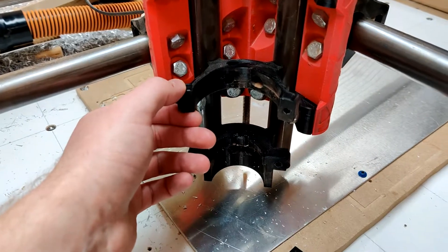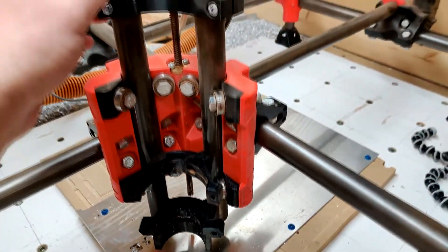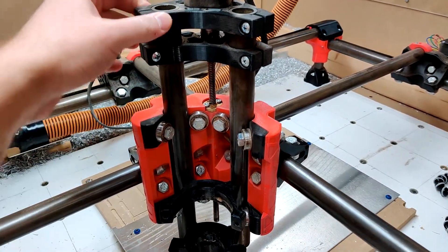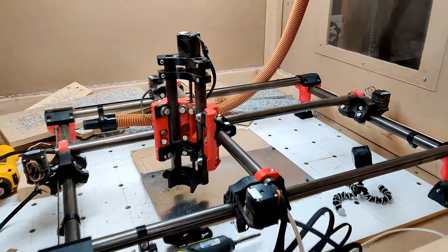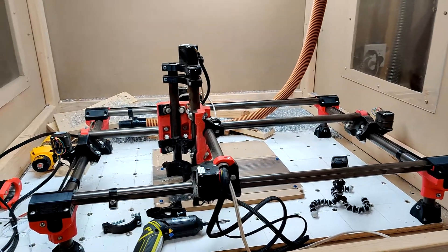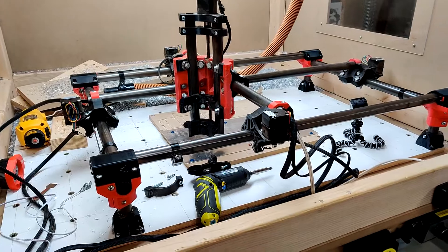My whole gantry is moving a little bit — you can kind of see that. Needless to say, I have some work to do, some maintenance. That's part of the hobby, right?